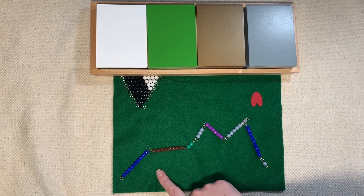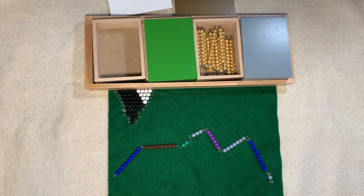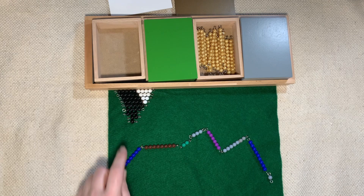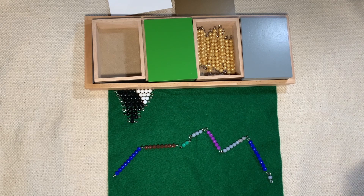One of the important rules when making this snake is that we have to have at least the same amount of colored beads as we do gray beads. It's okay to have more colored beads, but we can't have less colored beads than the gray beads because then we get into negative numbers. Every time we get to 10 we're going to stop and exchange for a golden 10. Whatever placeholder we need, we're going to use the black and white beads. And when we get to a gray bead, we're going to stop and take away.